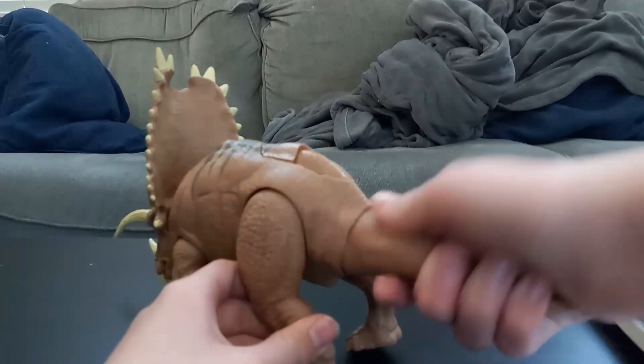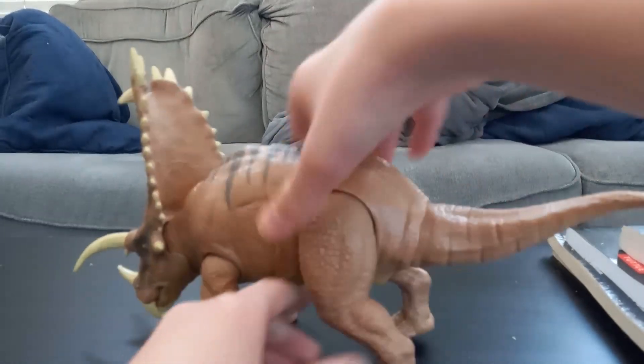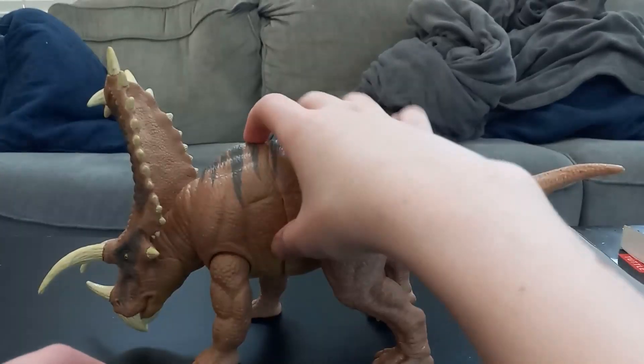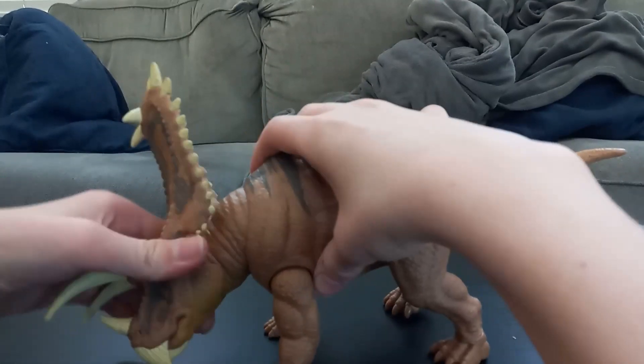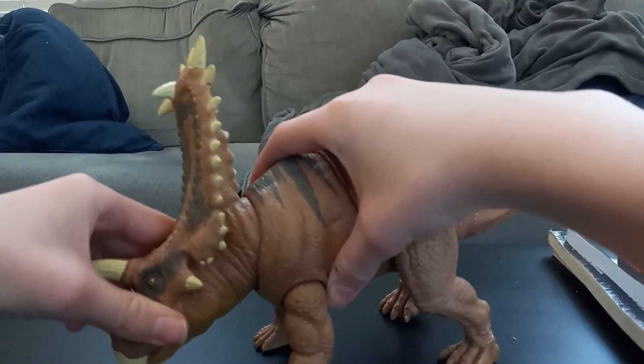You can rotate the tail, and you can rotate his head side to side.